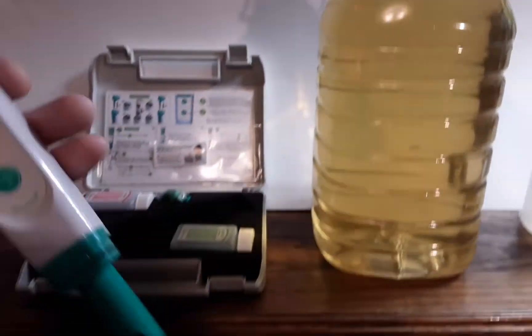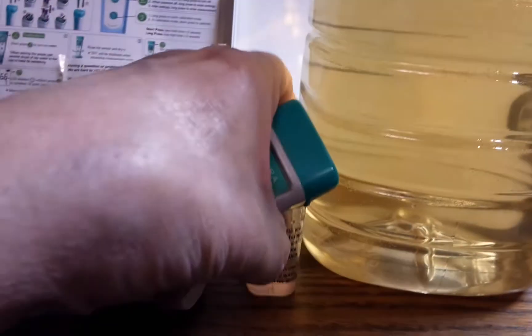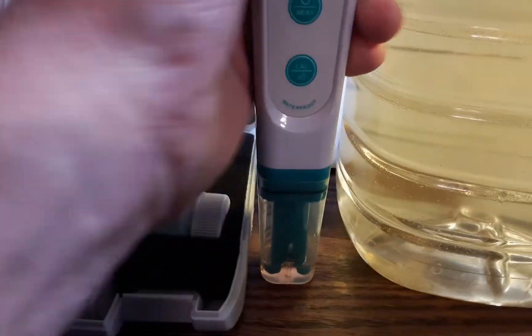Let me wash this off quick with a little distilled water and wipe off the probe. Put the cover back on here — it's filled to the fill line, which is worn off already. Stick it in there like that and go to put it away.